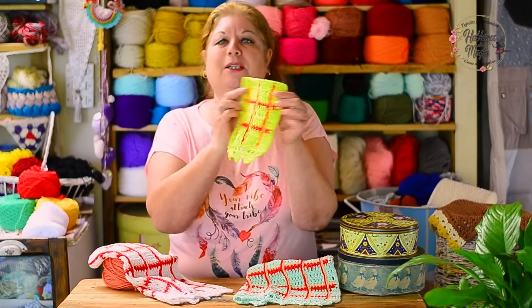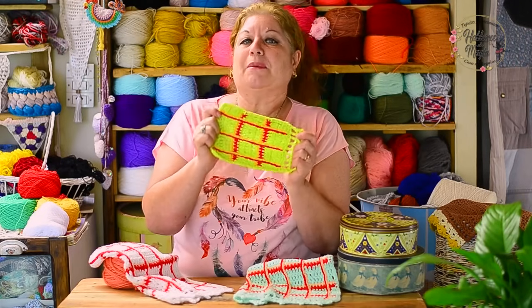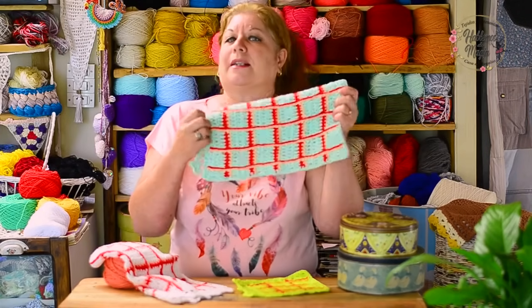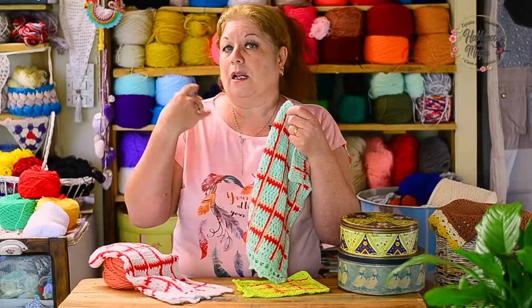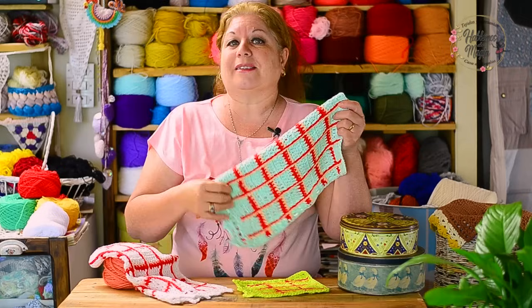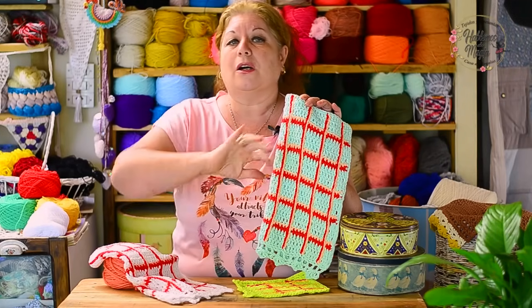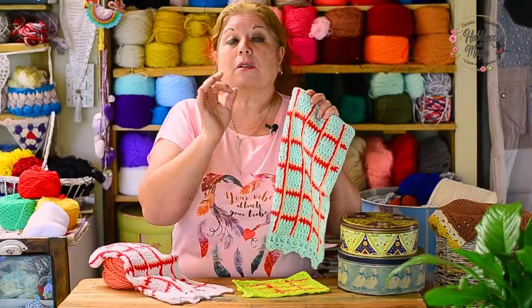I'm showing it from both sides because from the two sides it looks the same. Look what beauty. This is small because it's the sample we do in the tutorial. Look at these dish cloths — for the one who loves natural things, the one who likes to recycle, the one who likes to not have extra purchases at home.